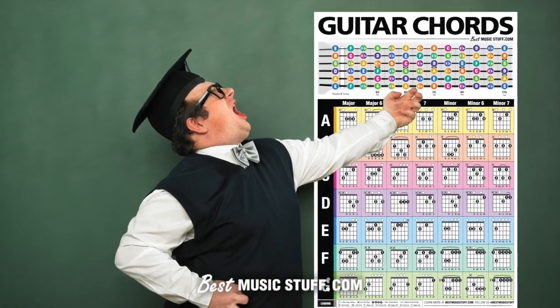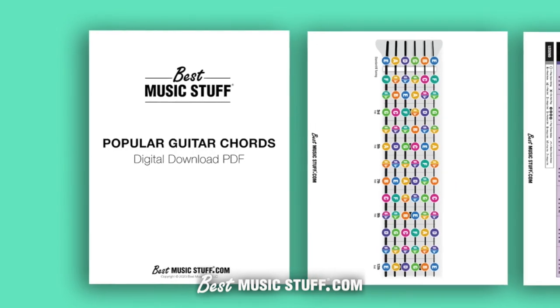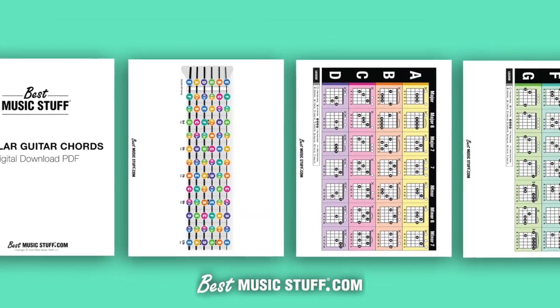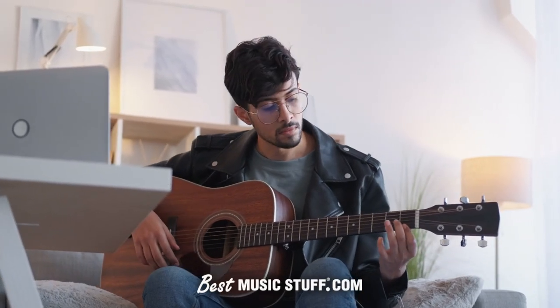Introducing the popular Guitar Chords Digital Download by BestMusicStuff.com. Vibrant and concise, this digital download is the very essence of what made our poster a fan favorite. An essential tool for every guitar enthusiast, whether you're a teacher, a beginner, or an advanced player.